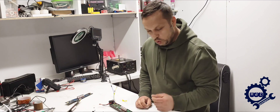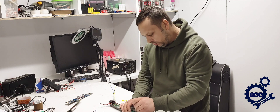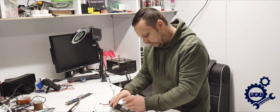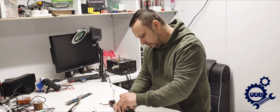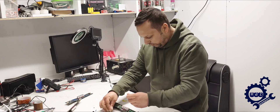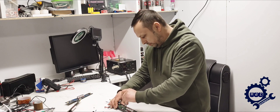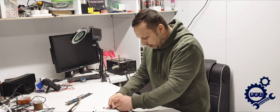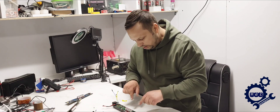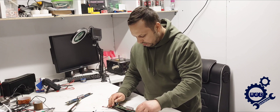Now we take the screws that fix the board in place — one, two. Nothing out of the ordinary, but you need to be very careful. I do a lot of these and it looks easy but it's not, so take your time and don't rush. Pay attention not to bump anything on the board because you might ruin it. It's a bit sticky because it has some pads underneath.